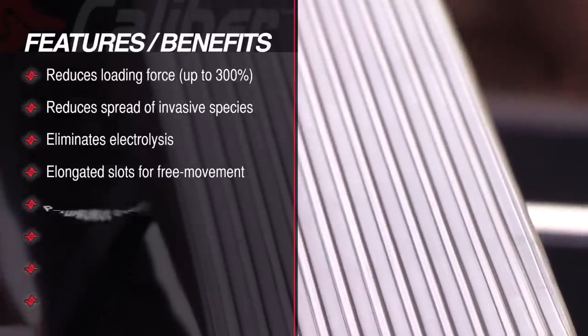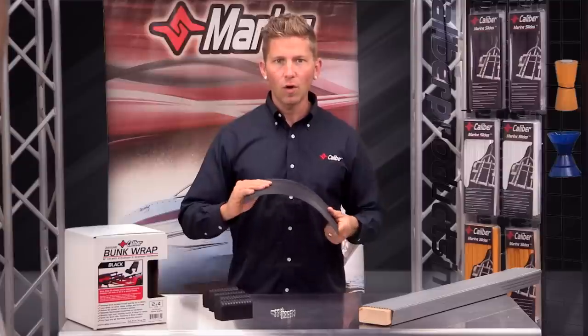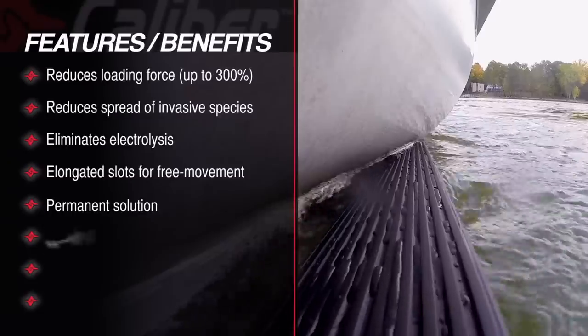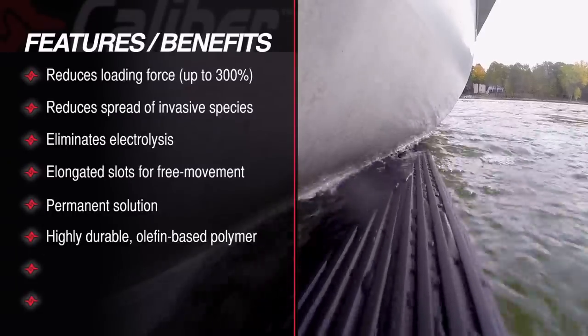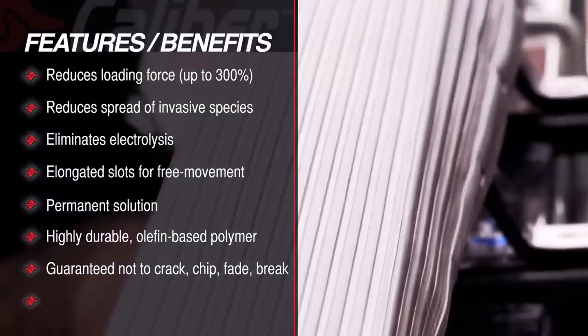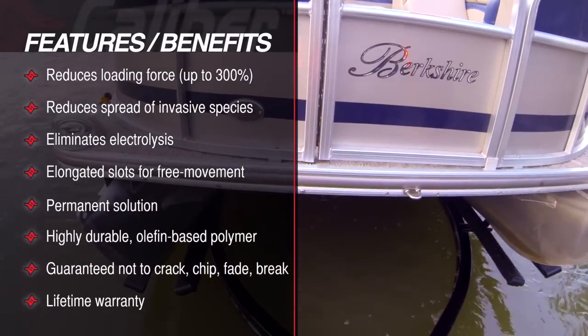The best part is this is a permanent solution that won't rip or tear. This material is made from a highly durable olefin-based polymer with additives that reduce friction and offer UV protection. Calibre bunk wrap is a product that is guaranteed not to crack, chip, fade, or break. And like all Calibre products, it comes with a standard lifetime warranty.